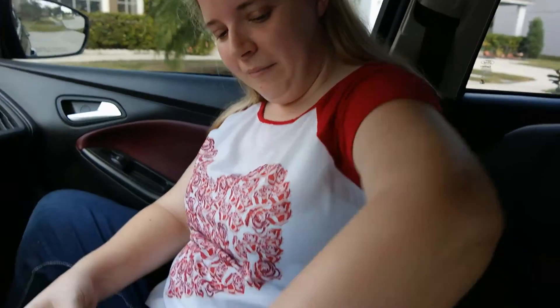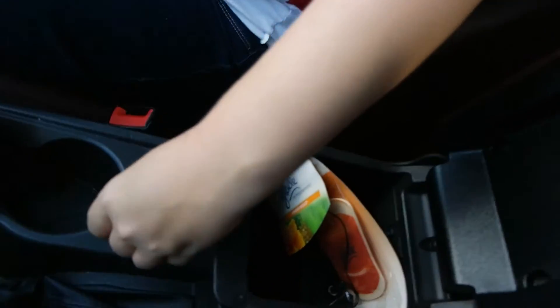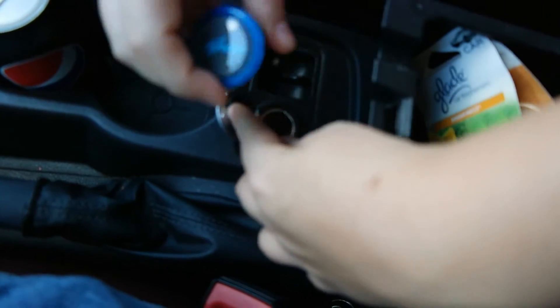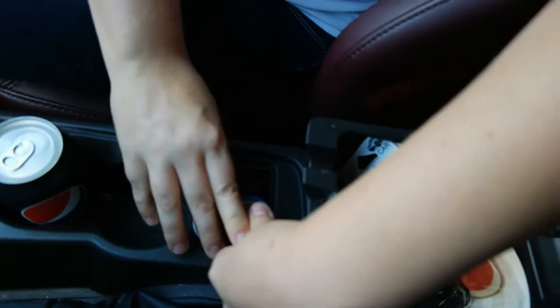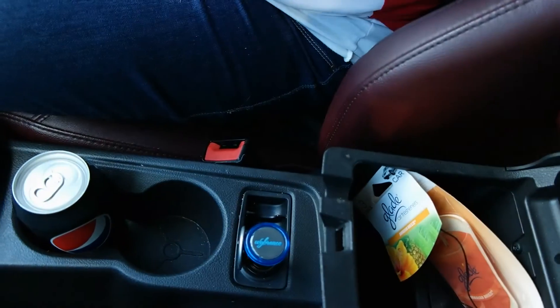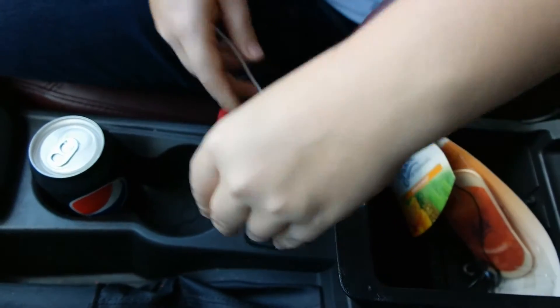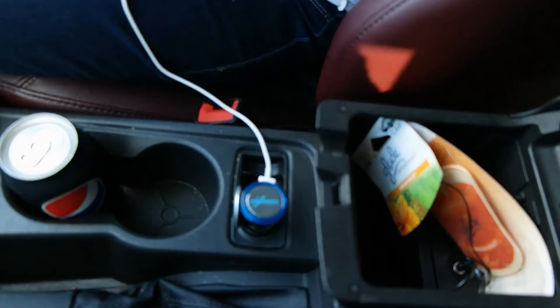So we're going to put it right down here, flip this open, and I'm going to turn it this way. I'll just put that in there and plug it into the side right here. It even says Vibrance on it, so you can see that.